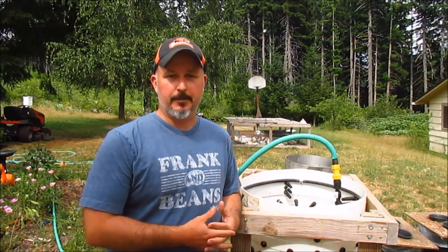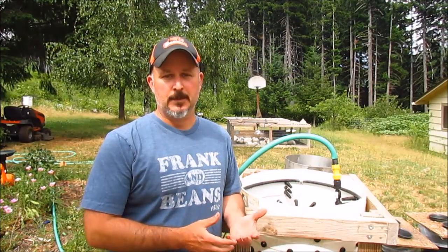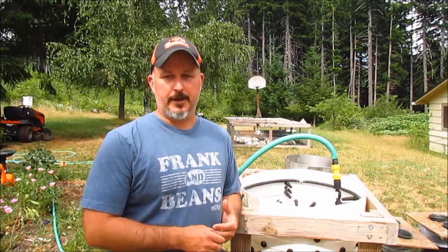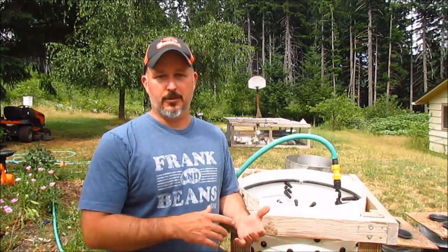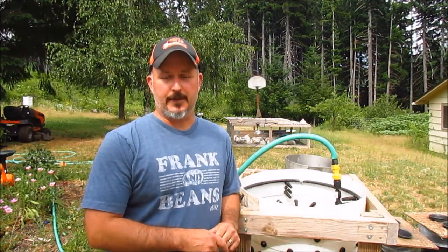One of the most common questions I get on my chicken processing and butchering videos is about the plucker. This particular one I built with a lot of help from my father-in-law. Essentially, we sat down on YouTube, watched a bunch of different people who have these, took what we liked, changed some things to fit how we thought it would work best. This is a Whizbang-style design — you can buy the plans at whizbangplans.com — but we just took what others had done and made some modifications.